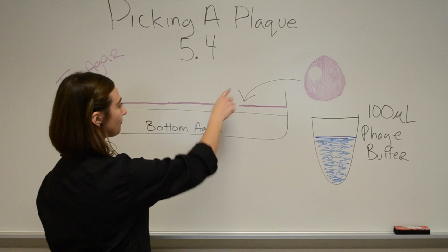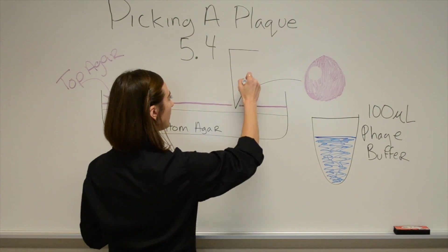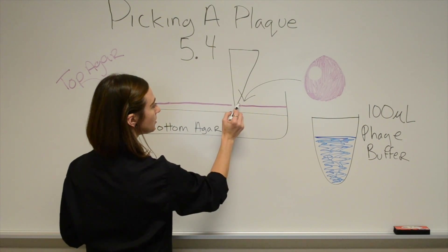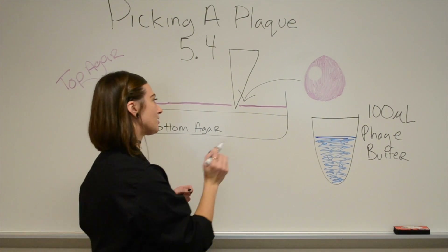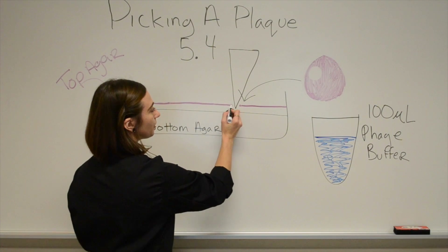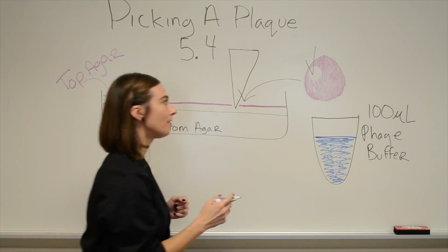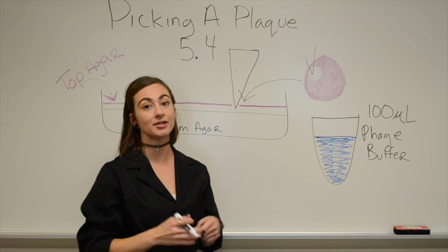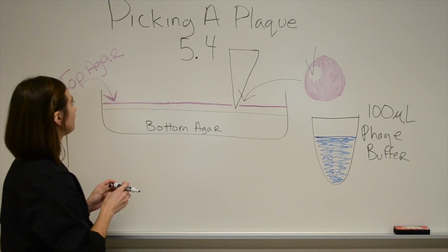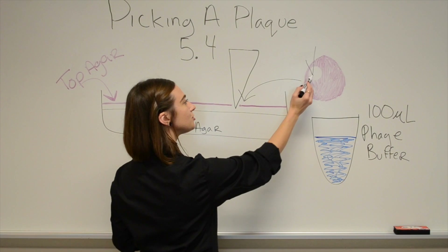Right here we would want to take our micropipette tip and literally touch the tip to this zone. You don't want to stab it, because you don't want to break through the bottom agar — you really don't even want to break through the top agar. You kind of just want to tap this zone right here, and believe me, you're going to pick up bacteriophage. All you need is one that can replicate and grow it up. So what we're doing is taking our petri dish, gently taking the micropipette tip, and touching it to a zone right here — literally just tapping it.